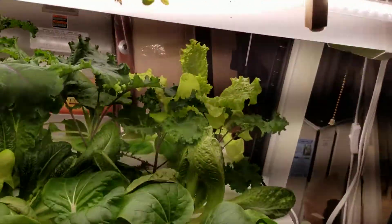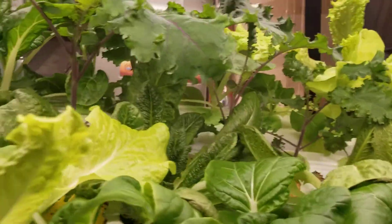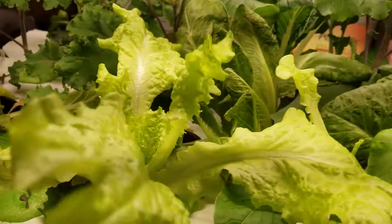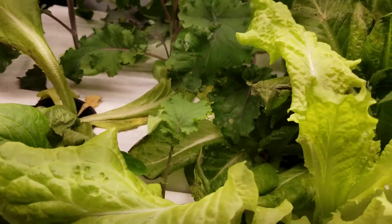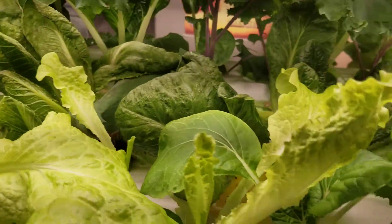And down here we got blue kale, bok choy, and some black seeded simpson — a combination. Some plants are overgrowing others; it's becoming a problem, I think.